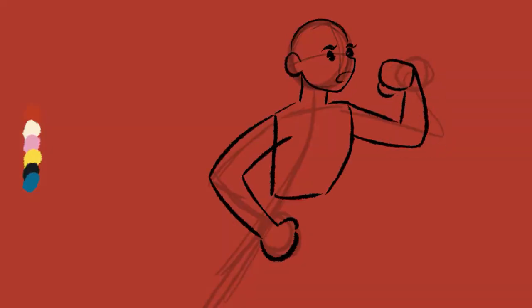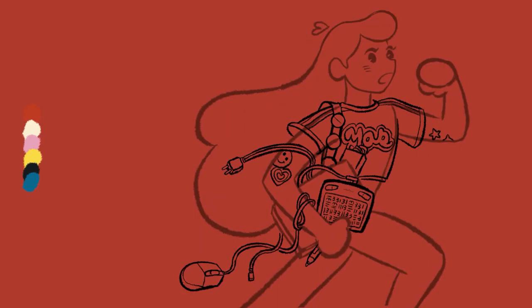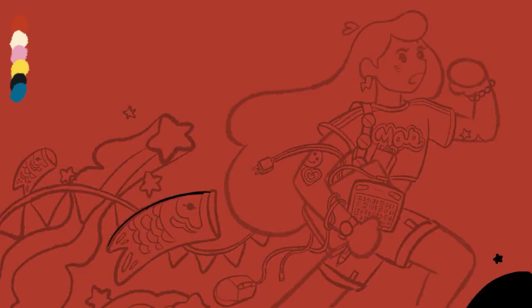Pros: it's small, light, portable and easy to carry on the go. It has a very cute design and the price is good for the quality because it's definitely affordable.